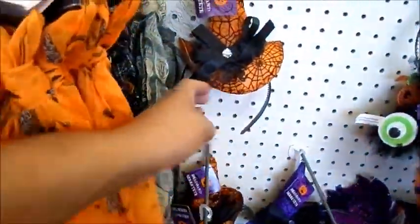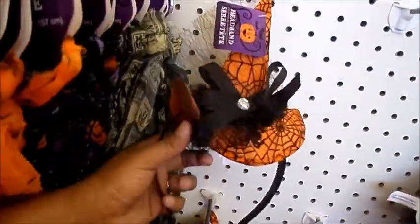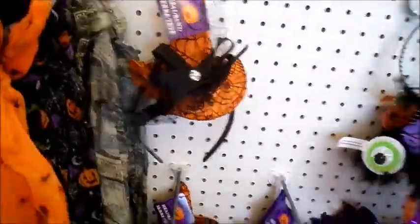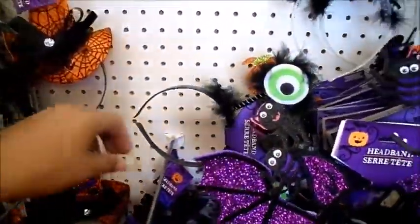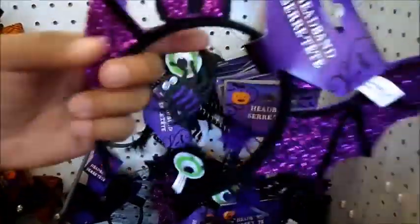They have some really cute little headpieces. Look at this — it is a headband with a little hat attached, and this is a headband with bat ears. Am I everything? I think I am. Look how cute these are.